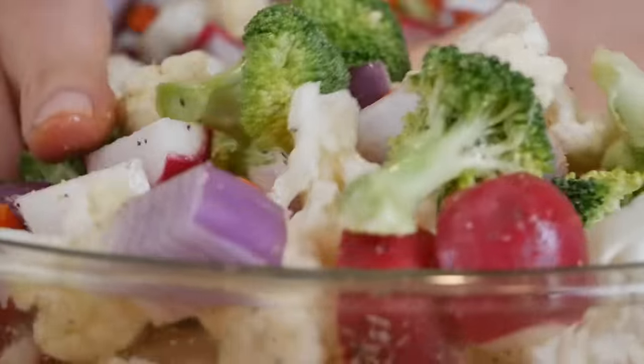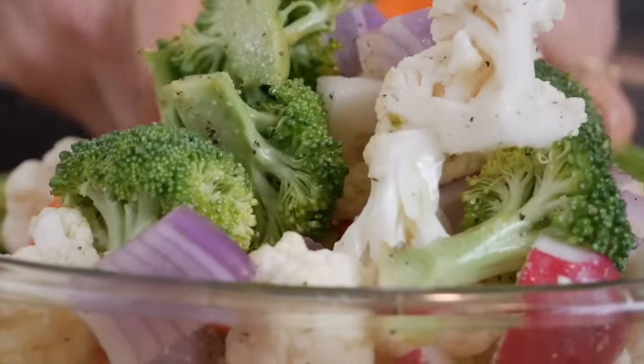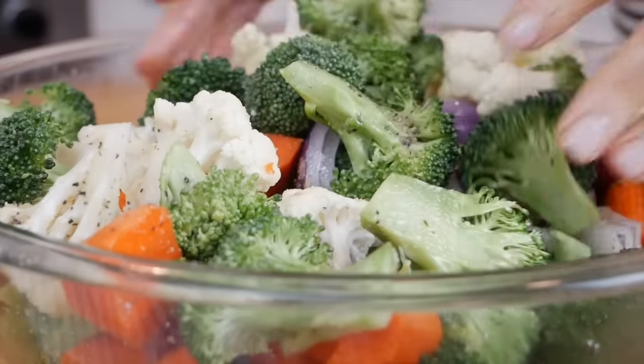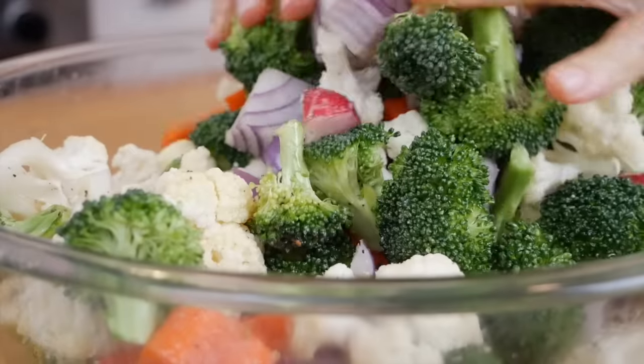This is definitely a fun place to experiment. So if you wanted to add some Italian seasoning, some curry powder, a little bit of cumin — whatever you love, this would be the time to sprinkle it in.